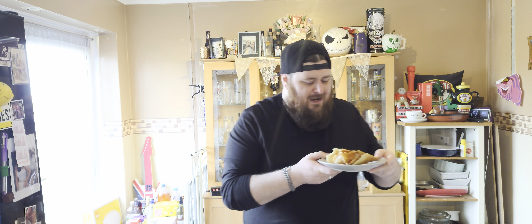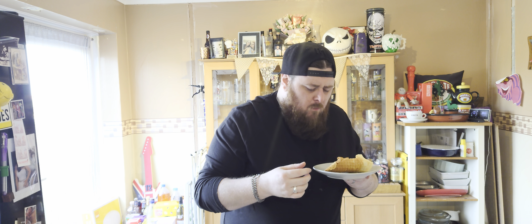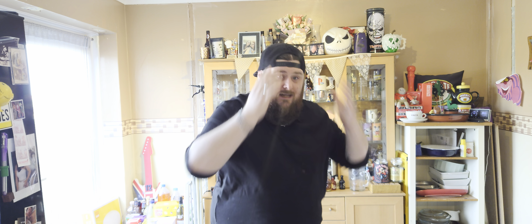That waffle cone, third time lucky — I still need to perfect it a little bit, but that's the first time I've used the machine today. It's a little bit softer on top than I wanted, but really crispy on the bottom and holding up really well. If you like chicken and waffles, I urge you to give this a go — that's honestly unreal.